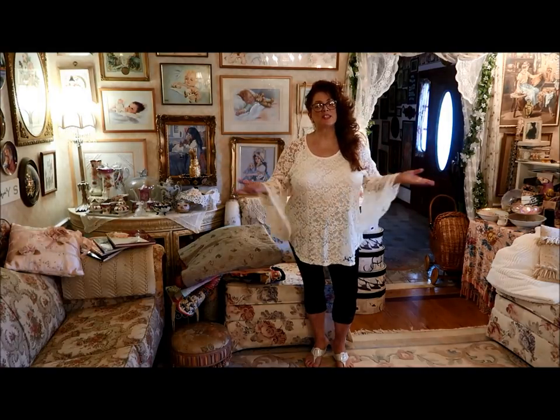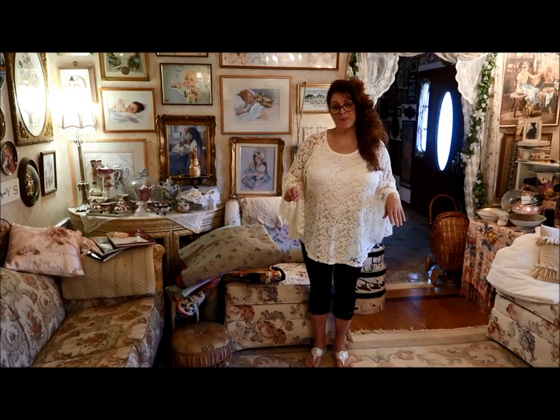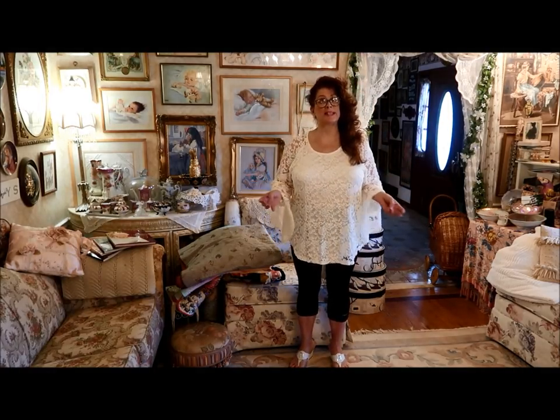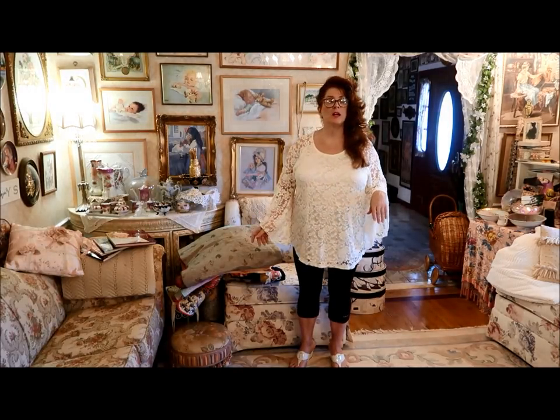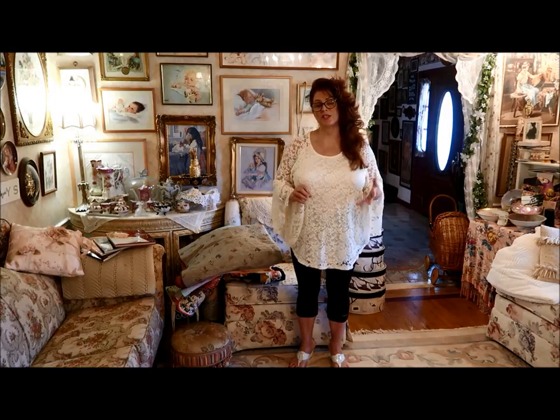Hi everybody, good morning. This is Jean here in my front room from True Love Quilts For You. No tutorial today or anything like that. I'm just doing a show and tell of some of the quilts that I've made that are more art quilts.